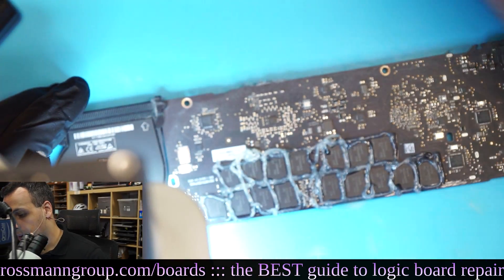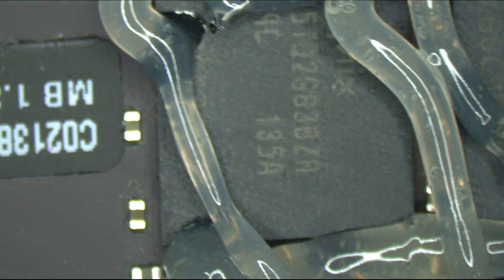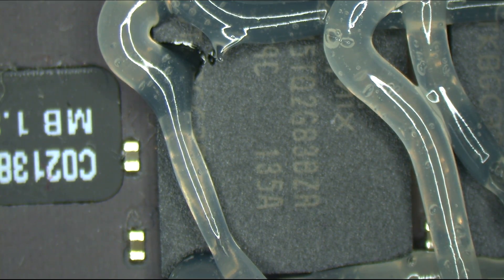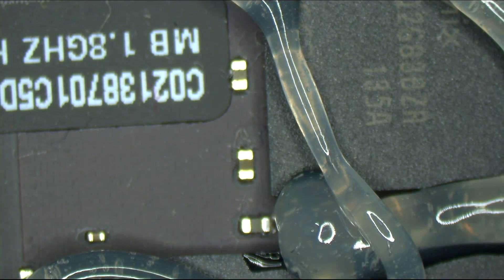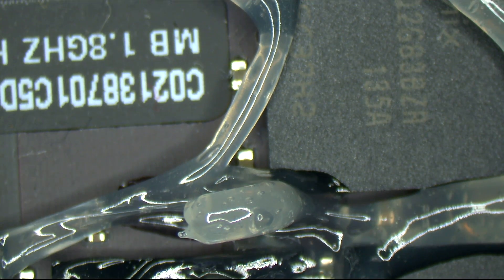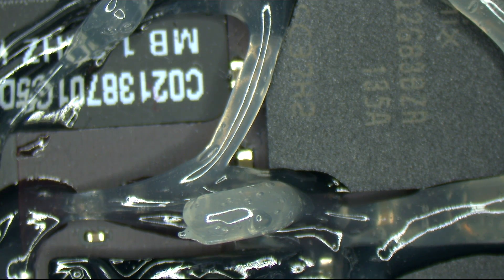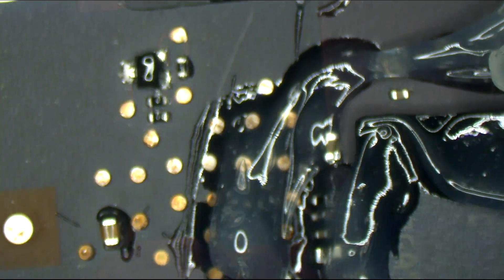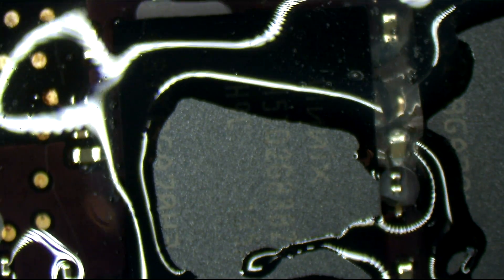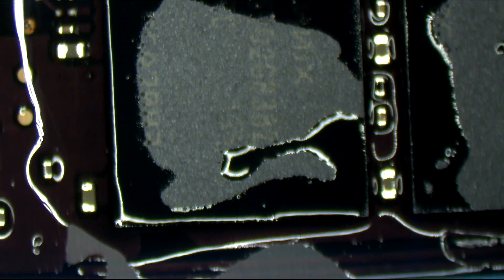Let's get ready to rumble. Coming in at 500 Celsius with 120 liters per minute of air. The Quick 861DW at 12.7 millimeters. Keep in mind the reason we do this is RAM chips are not flip chip BGA design like a graphics chip, so reflow is acceptable. Reflow is not acceptable for flip chip BGA.